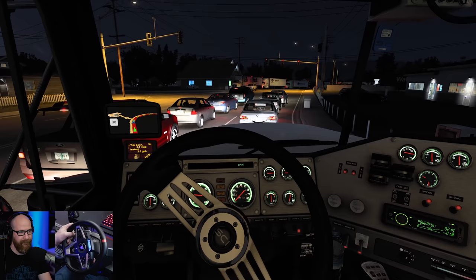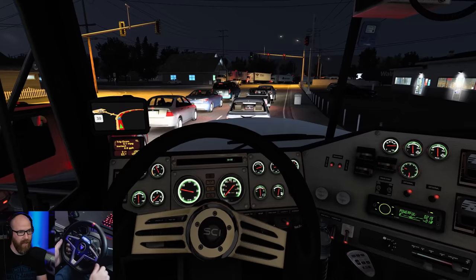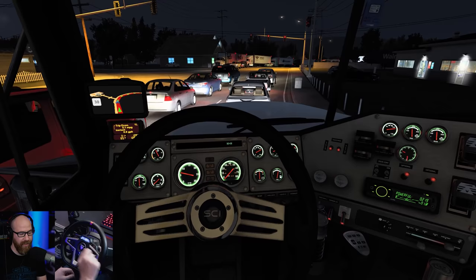Let's go into the display and change it to RPM so you can read that. See how fast I can change that on the fly — really cool. She idles at about 601 RPM. You can see it in real time.